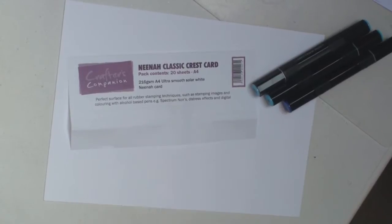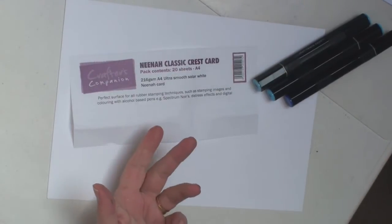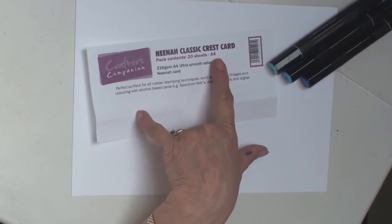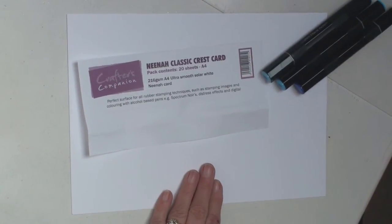Hi everybody, it's Christina from Spectre & Royal. Today I'm going to colour in some jeans, which is the classic dress of most teenagers these days. The card that I'm using is Nina Classic Crest — a really nice white card for stamping and colouring.